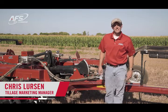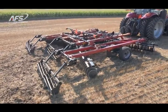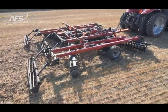Hi everyone, Chris Liston here with Case IH. I'm the tillage marketing manager. We're here in Southwest Wisconsin demonstrating and showing our 335 VT and the new capabilities of AFS Soil Command.